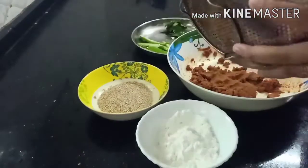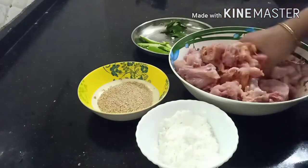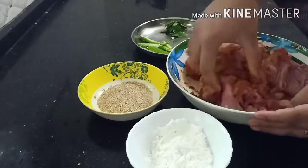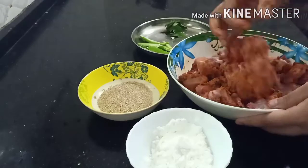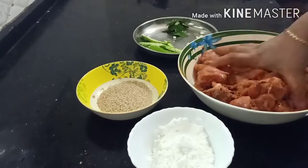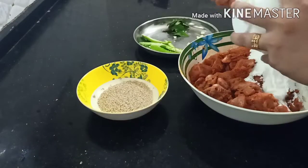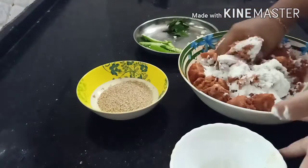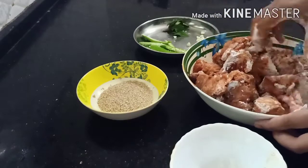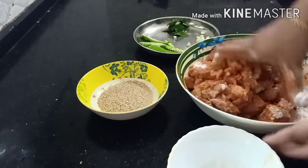We have chicken, so we are going to eat chicken. Let's eat chicken like this. I have chicken like this. When I use cornflour, I just need to fry it.